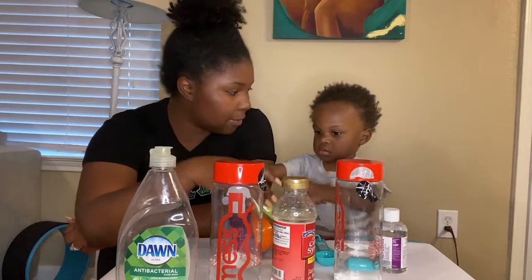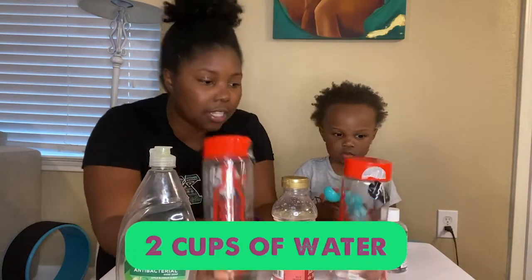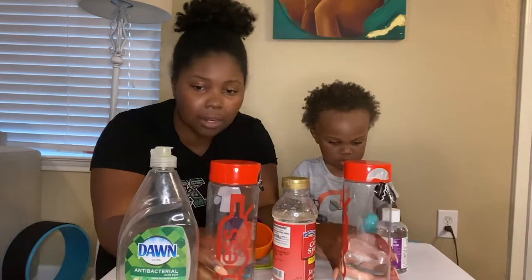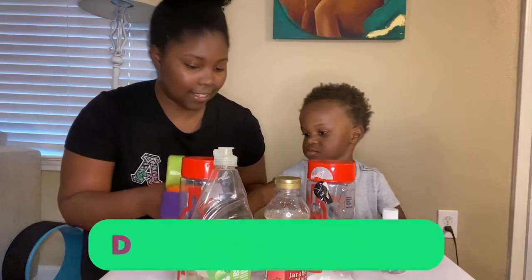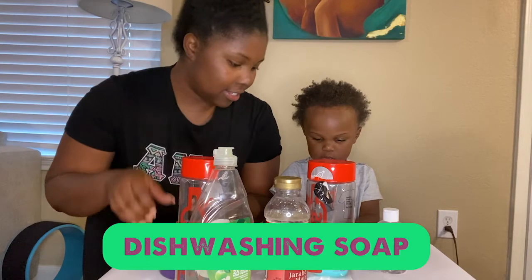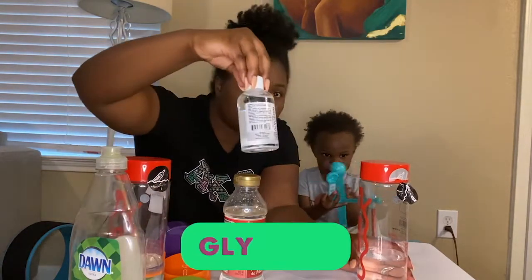Okay y'all, these are the ingredients you will need to make your bubble solutions. Since we're making two separate bubble solutions, you will need two cups of water — one cup for each solution. Then you'll need a container to hold your bubble solution in. I just found some bottles around the house and used a cap so we could close it up and use it later — also because Dax spills things. The next ingredient you will need is dishwashing soap. I just used what we had in the kitchen — Dawn — and you'll need four tablespoons of dishwashing soap.